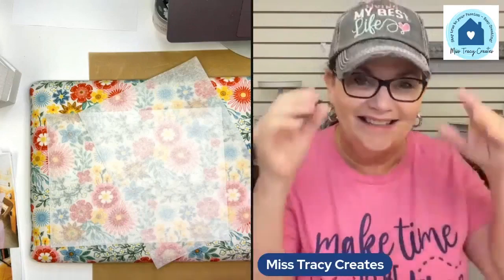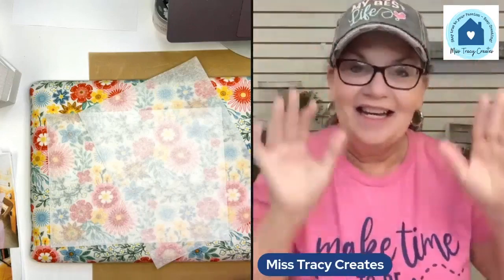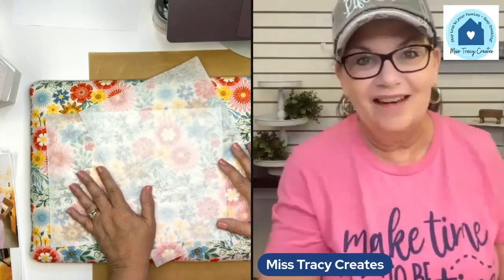I do like tissue paper better than tracing paper — it's thinner and I just like it better. The more that you start playing with these techniques, that's when you start to learn what you like best. I've done this technique with tracing paper, gift tissue, rice paper — there's all kinds of things, but when it comes to photos, I'm really leaning towards the gift tissue.